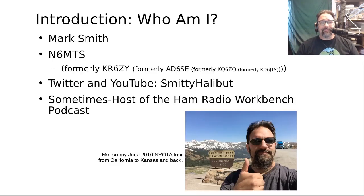First of all, an introduction. My name is Mark Smith, my call sign is N6MTS, formerly KR6ZY, with a bunch of other call signs before that. The best way to get a hold of me is on Twitter — I am Smitty Halibut, S-M-I-T-T-Y H-A-L-I-B-U-T. I am a sometimes host of the Ham Radio Workbench podcast. I got into ham radio back in the early 90s, 91-92-ish, when I was in high school. I was really active during college as a member of the W6BHZ Cal Poly Amateur Radio Club for most of the 90s, and I've been active off and on since then. Mostly into building things, not so much operating. I like contests, field days, POTA, SOTA, and that kind of fun stuff.